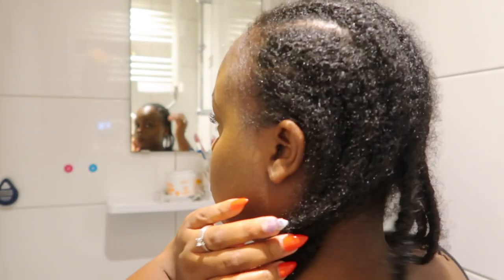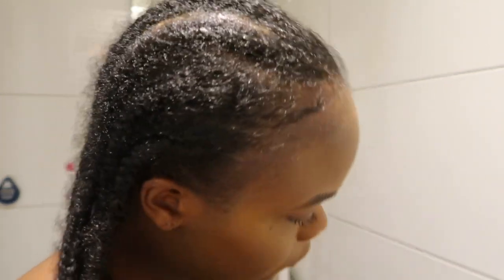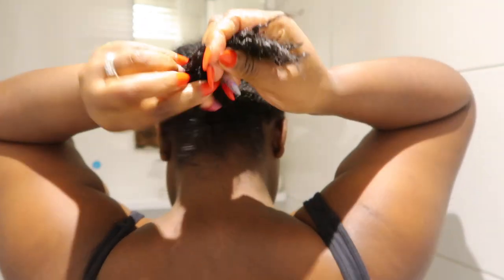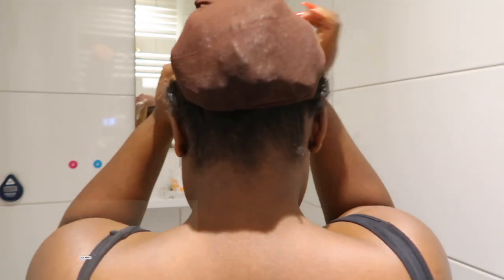I air dried my hair and then went ahead and applied some leave-in conditioner and some oils. Now I'm just gonna braid my ends and put on my wig cap, and basically I'm gonna transform into this. I like to use wigs as a protective style, especially during the colder months, just to keep my ends and my hair tucked away.